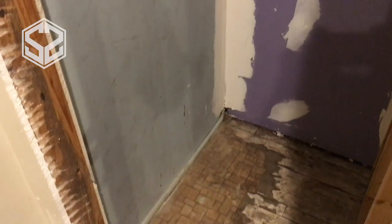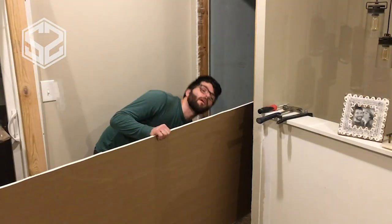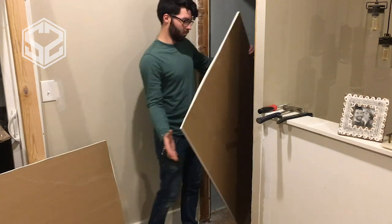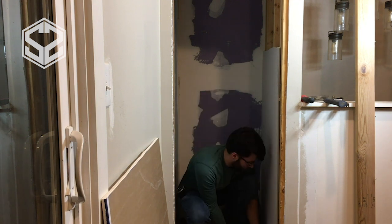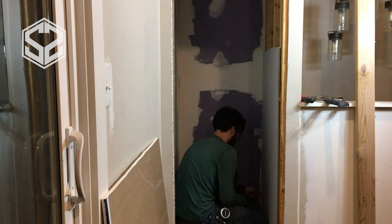I've got the pantry door cut out now, so I can start working on the inside. I'll cover up all the studs in here with sheetrock, spackle it, and clean it all up. I'm actually going to be splitting this closet in half — half will be for the pantry, and the other side of that wall is a bathroom, so I'm going to add a closet in there for linens and toiletries. The closet is too narrow and way too deep for shelves — it would just be too deep to reach all the way back. So I'm going to split it in half, put shelves on either side, and that will make the space as useful as it can be.